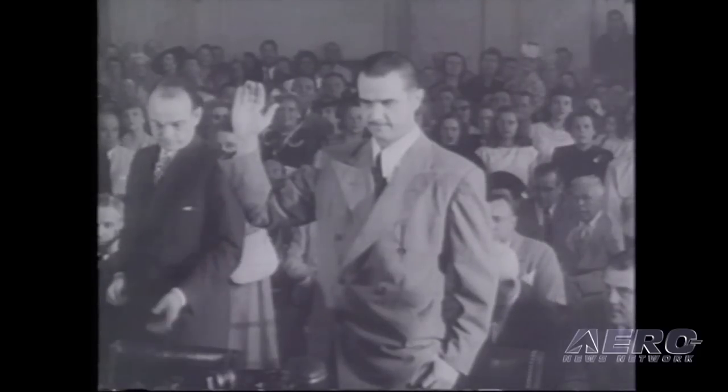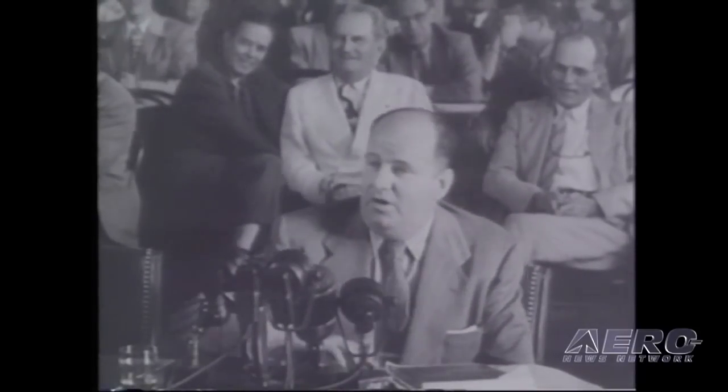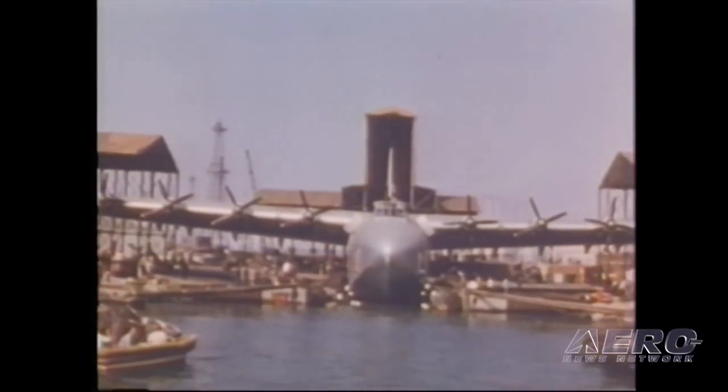A lot of people said this thing would never fly, and once World War II was over, this became a personal thing for Howard Hughes to prove the world it was capable of getting off the water. In 1947, Howard was called before Congress and severely criticized for wasting the government's money — a $16 million government contract into which he had put $9 million of his own. He said, 'I have my reputation rolled up in it, and I have stated that if it's a failure, I'll probably leave this country and never come back.' He knew it would fly and he was determined to prove it.